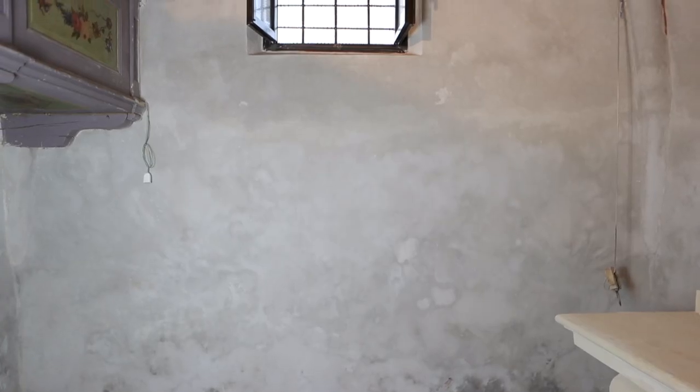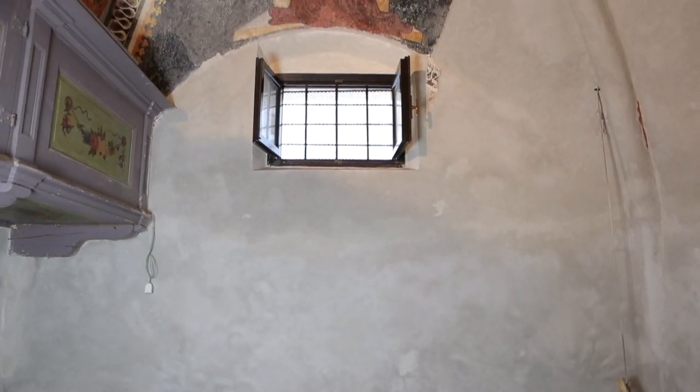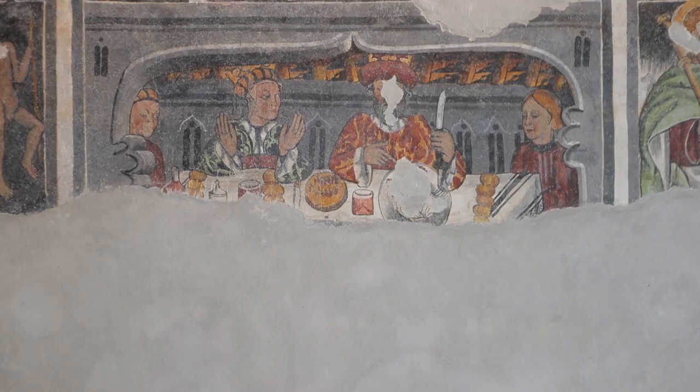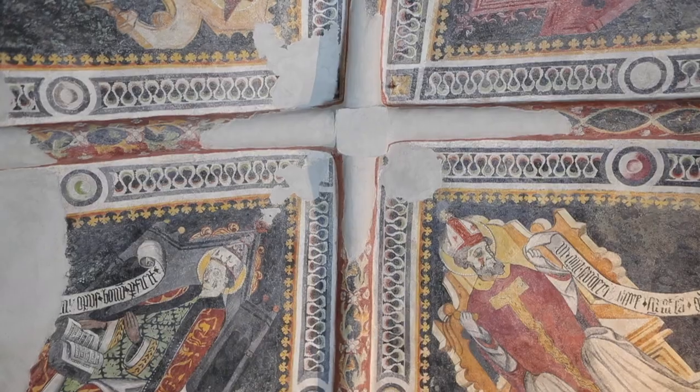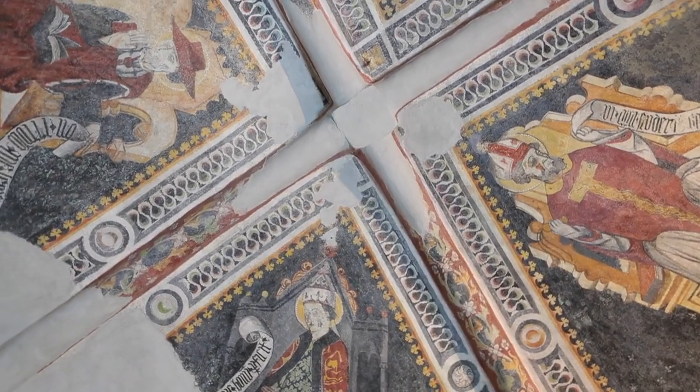After the first stratigraphies were carried out, the presence of seven chromatic layers was identified — some monochrome, dictated simply by maintenance or changes in taste — but above all the presence of the original frescoes. It became clear that the coverage was not 100% on all walls: the left wall is unfortunately completely devoid of decoration, while the right wall is quite rich in frescoed panels, and the vault certainly presents four figures set within Gothic frames.